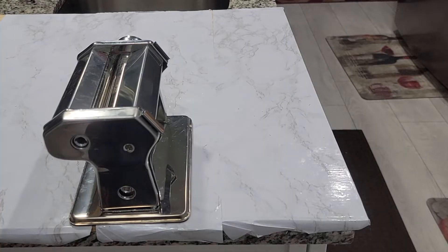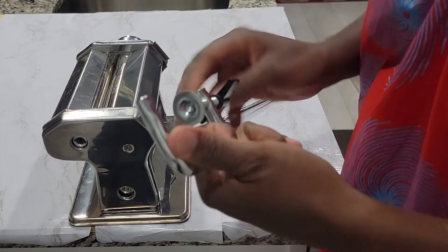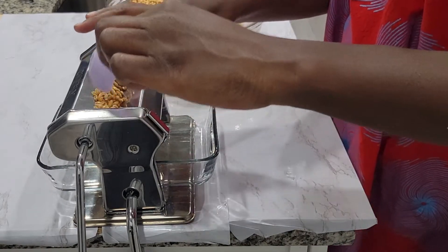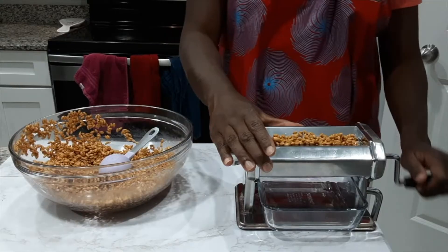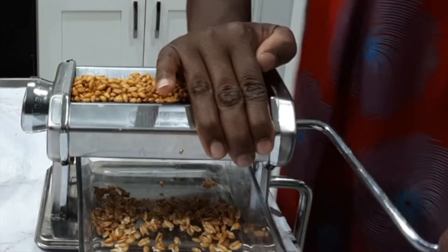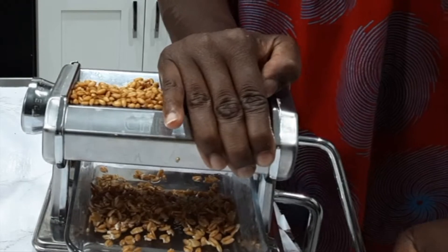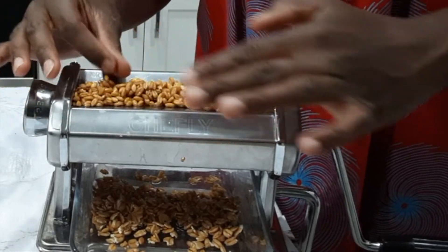I use my pasta machine maker to make my flakes. I'm just adjusting and setting it up — you do need a glass bowl underneath to catch the flakes. I started on number four of my pasta maker machine, then moved it down to number six. Number four helped break them up a little, and number six gave me that flat flake. If you're stronger than I am, you can just go straight to number six. This was late at night and I did not want to use all my muscle.